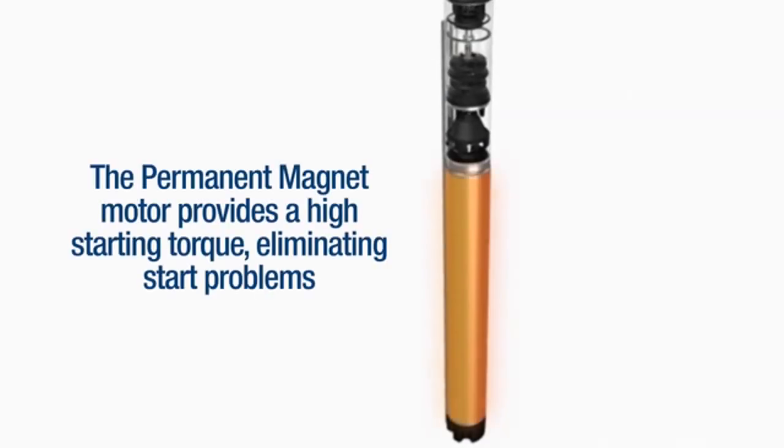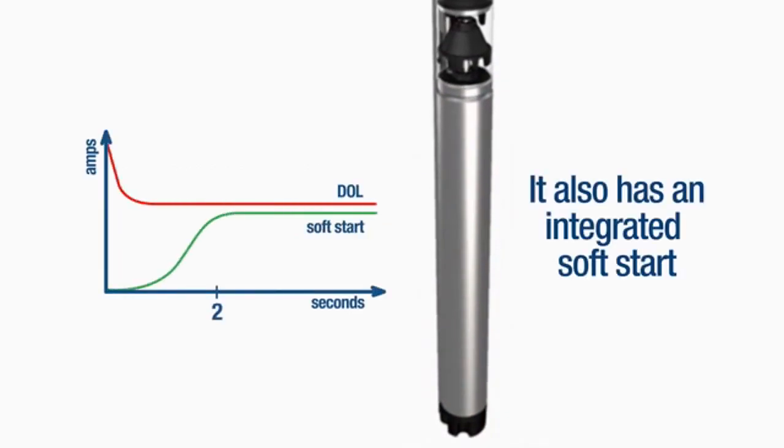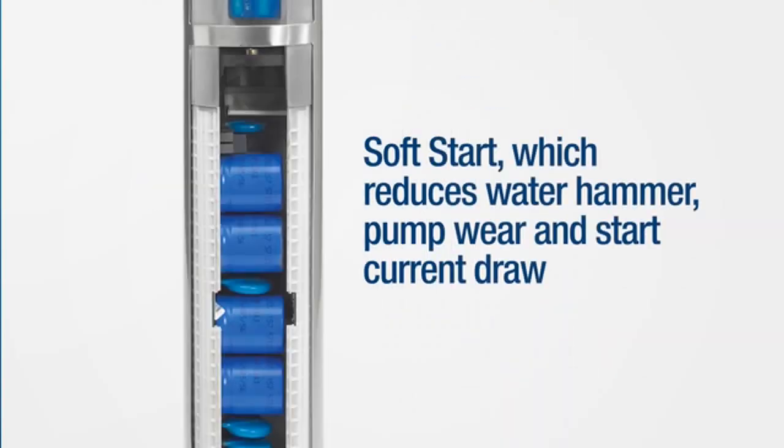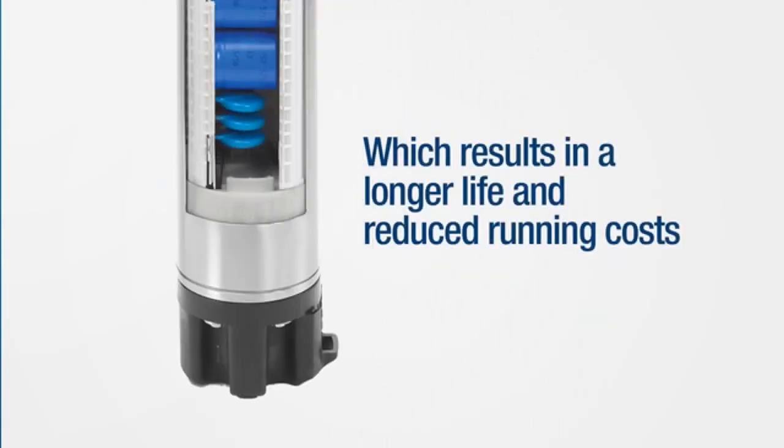The permanent magnet motor provides a high starting torque, eliminating start problems, and it also has an integrated soft start. The SQE benefits from improved voltage tolerance and protection, improved lightning protection, soft start which reduces water hammer, pump wear, and start current draw, as well as dry run protection, which results in a longer life and reduced running costs.